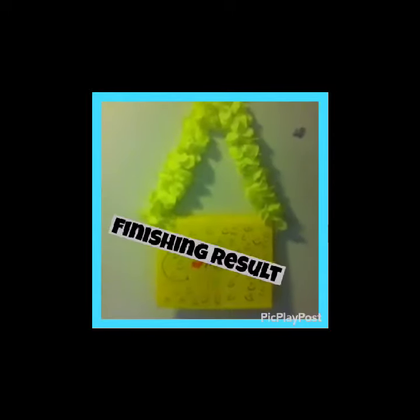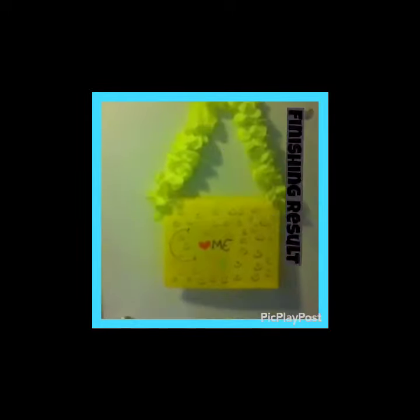So that's it for this DIY. If you like it, like it, comment down below what I should do next. Bye!